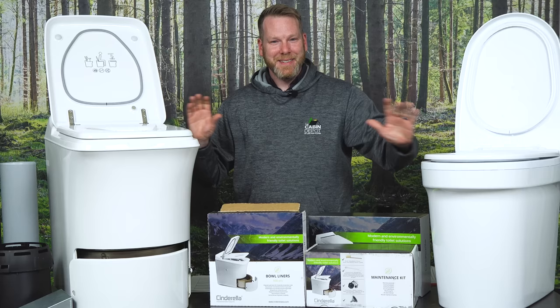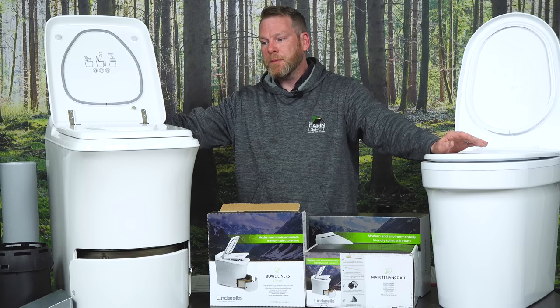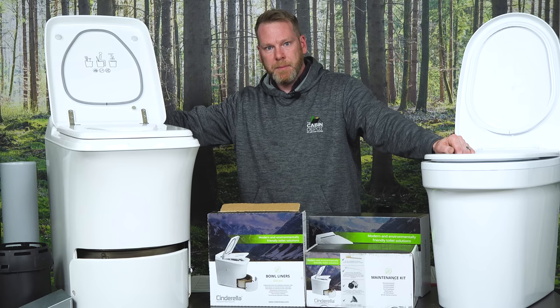I've never talked so much about poop in my life, but here we are. In estimation, for the Cinderella Comfort electric model you can expect to spend about 20 to 30 cents per flush. For the gas model, you're probably looking at 30 to 40 cents per flush, roughly. So it's quite efficient, quite reliable, very safe, and very cost effective.